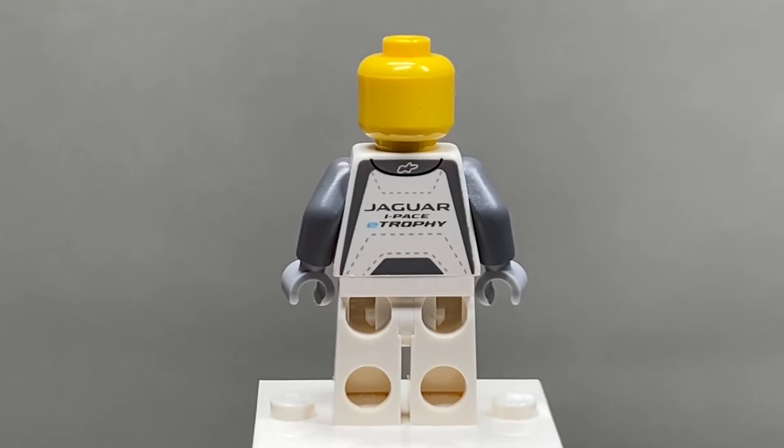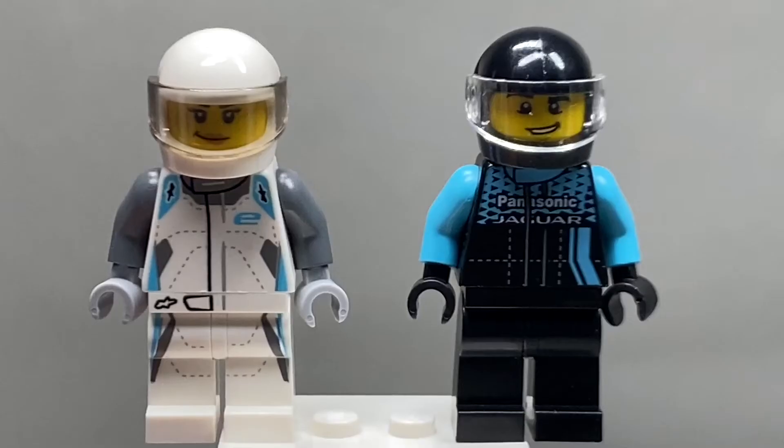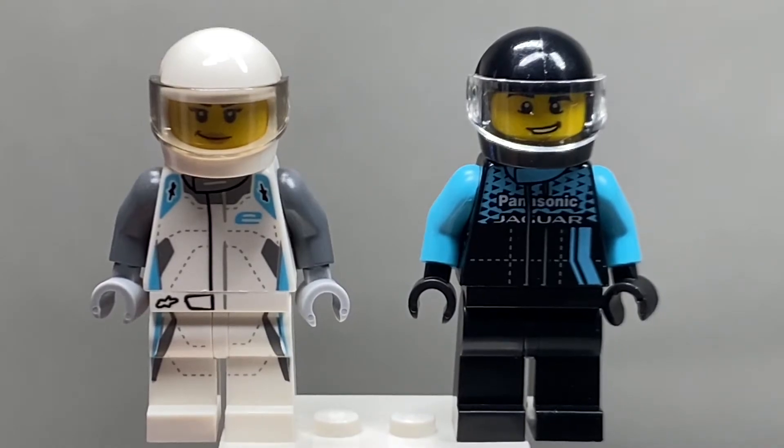On the back of that figure, you have a Jaguar race e-trophy thing, whatever that's supposed to mean. Both figures also have racing helmets, so you can put them in their race cars and have them race.